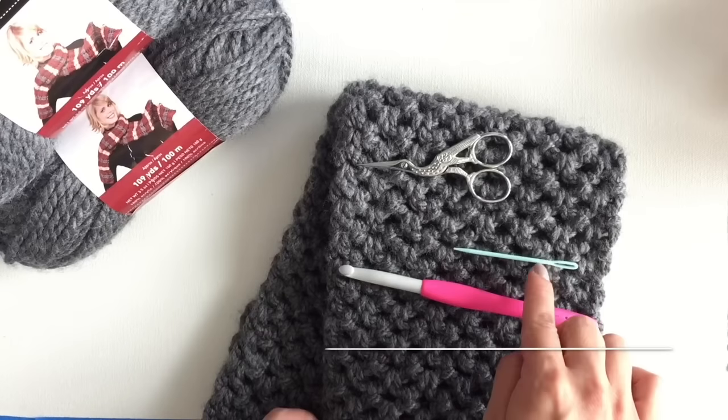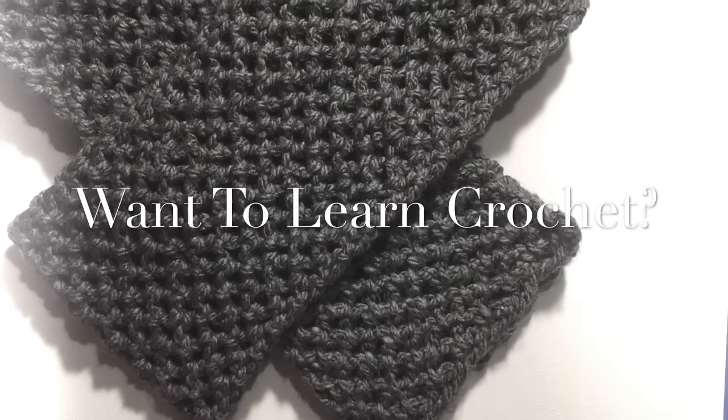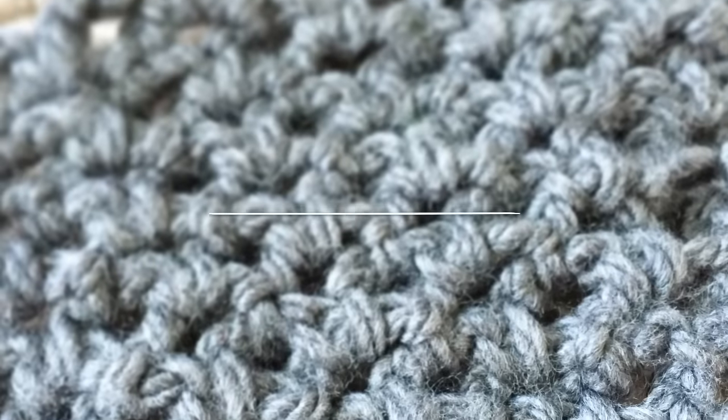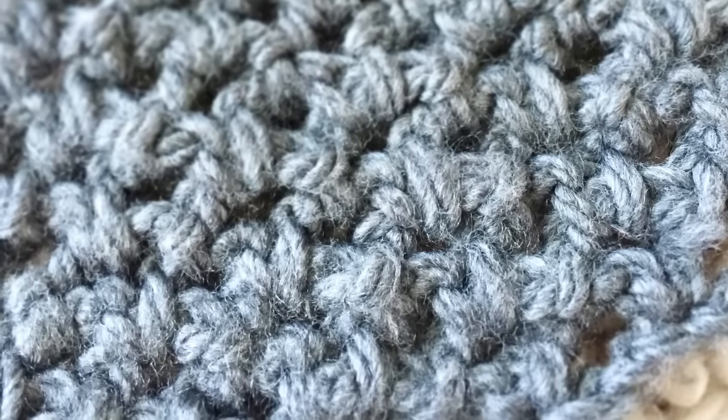You're going to need a hook, a needle, a pair of scissors, and some yarns. Want to learn crochet but don't know where to start? Start here. Learn crochet with me on Skillshare. Find something new.